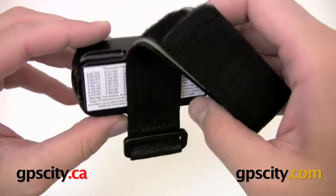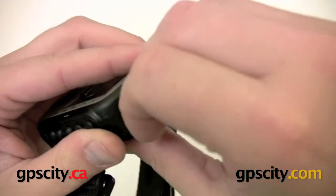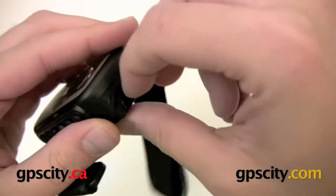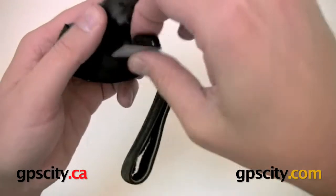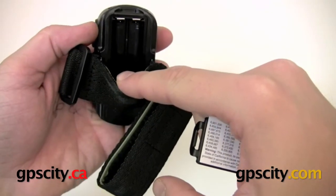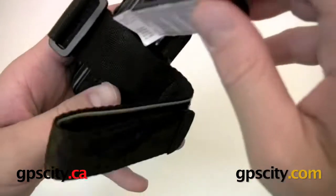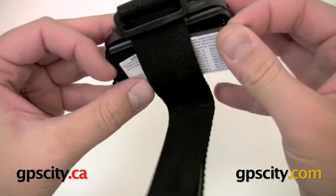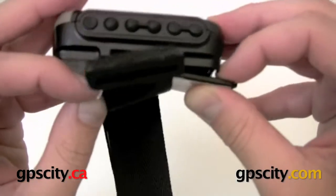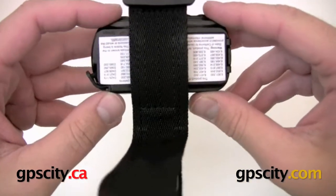To access the batteries, there's a tab on the back — just wedge your finger, a knife, or a screwdriver in there to pop it out. You can lift the tab up and pull the cover out. This unit takes AAA batteries — just slide them in, then slide the cover back on. It's a little tricky because you leave the strap on, but there we go — the back is back on.